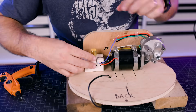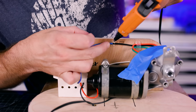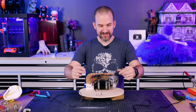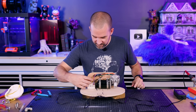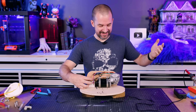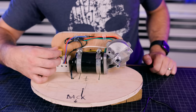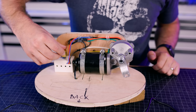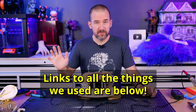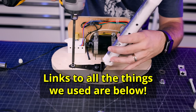Now we're going to put it all together and wire it up. Hopefully I did that right — let's test it. Yay! Look, it can go really fast or slow. By the way, all these parts and stuff that we're using, we'll put links to them in the video description so that if you want to try this you can get all this stuff.